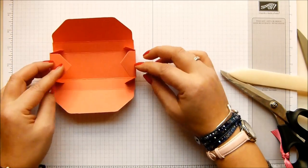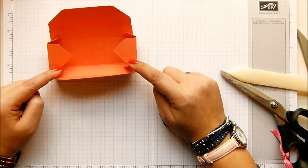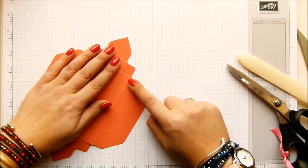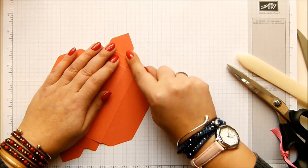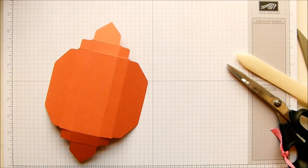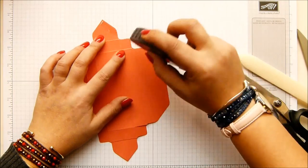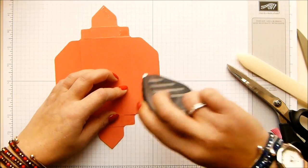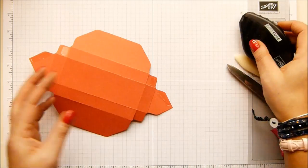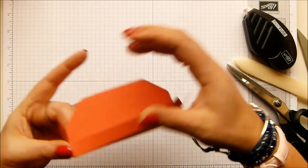So the box is all going to close in like that. Where we put our adhesive is actually on these side tabs here. I'm going to flip it over because we're going to put glue on there and there and that section of the tab. I'm going to grab my fuse - just the bottom half of it, there, and then the same there. Whoops. So this is going to fold up and this is how we're going to shape our box.